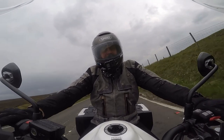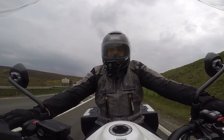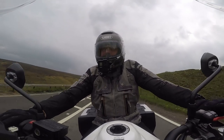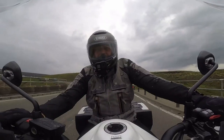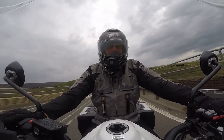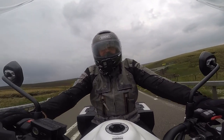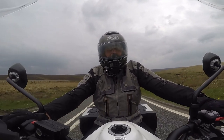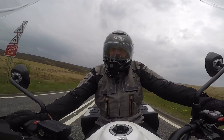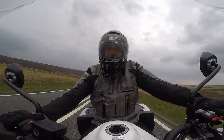It certainly loves the bends. What I can't get in my head is this bike just seems to want to do everything in sixth gear. You can knock down to fourth, a little bit of back brake, swing it round the corner, and this thing just dives into the bends. The balance on it is ridiculous - it just really feels so stable, and that's something you don't have to get used to, it's there straight away.